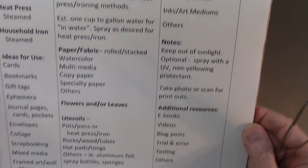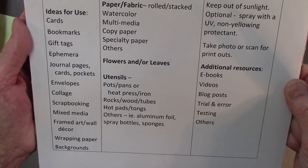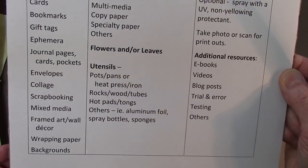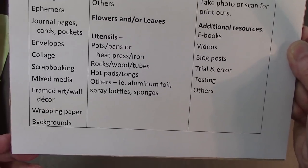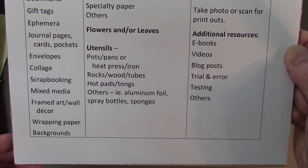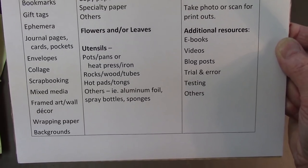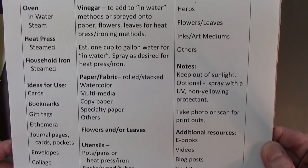Some ideas for use are cards, bookmarks, gift tags, ephemera, journal pages, envelopes, collage, scrapbooking, mixed media, framed art, wrapping paper, and backgrounds. There are all kinds of things you can do with the results. After I eco-print, I do wash these under the sink to get the remnants of the plants and leaves off.